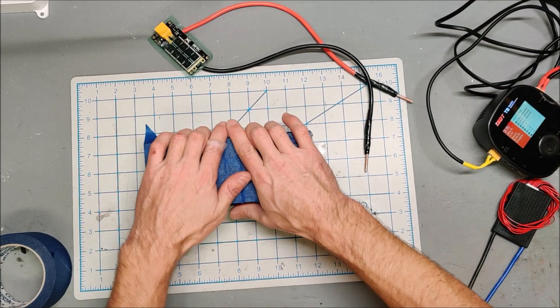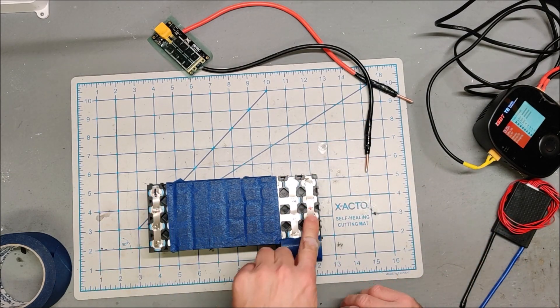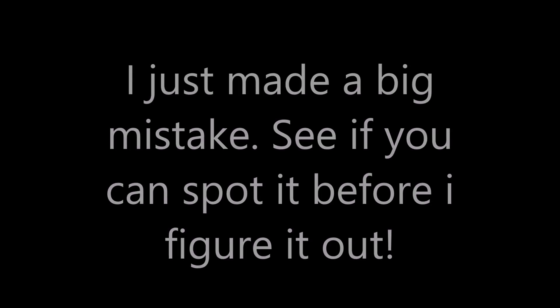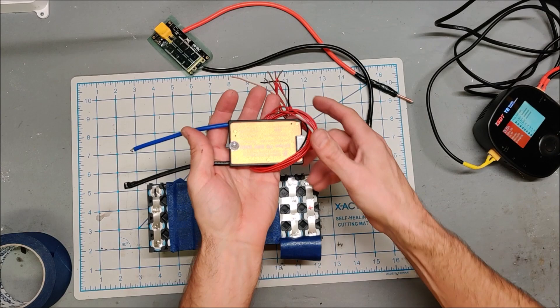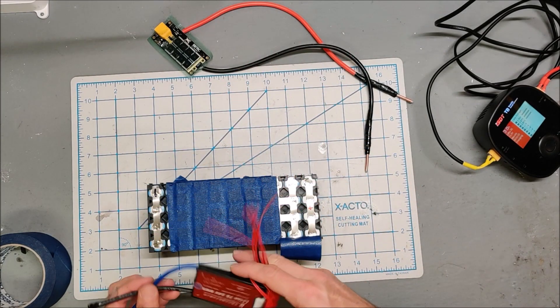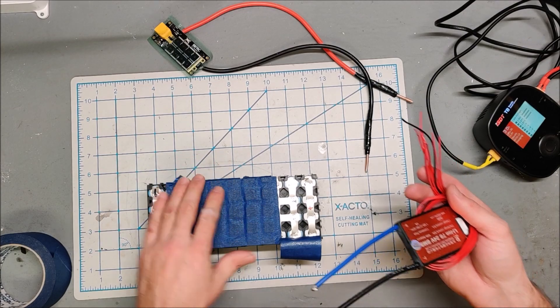The battery is ready. Our main negative is here and our main positive is here. We need to attach the BMS on the side. This is a 45 amp common port BMS. We'll attach this on the side, put on the balance wires and an XT60, then heat shrink the whole thing and this battery will be ready.